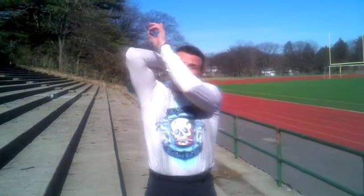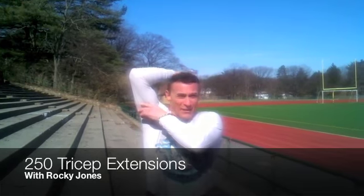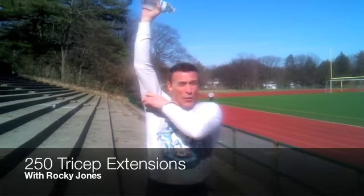Hello, this week's fitness challenge: one arm tricep extensions — we're going to do it overhead. Put your arm up, grab underneath, elbow pointed straight up, bring the water bottle or your dumbbell straight up and back down behind your head. We're going to do 250 with each arm for the week.